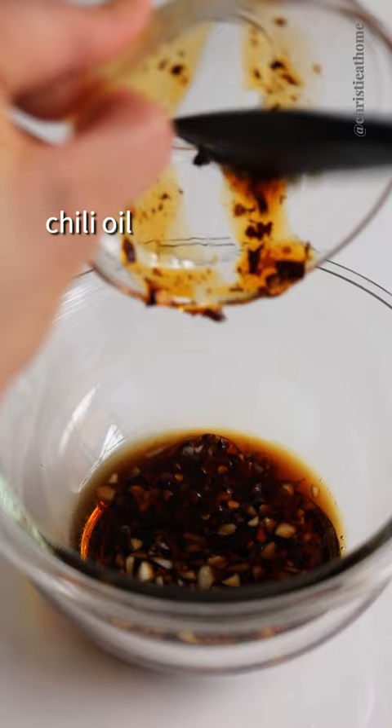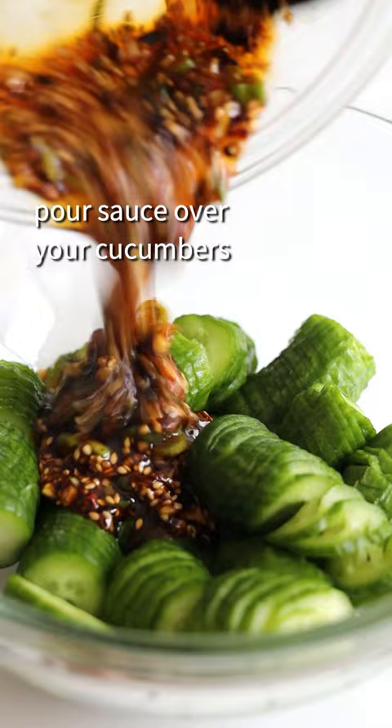Add sesame oil, sesame seeds, and green onions. Pour the sauce over your cucumbers, gently mix, and enjoy. Visit the profile for the recipe link — like and follow for more.